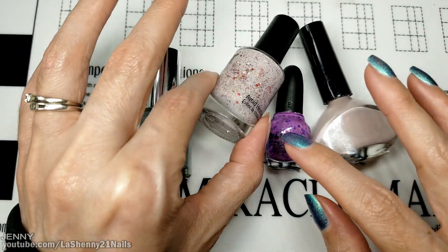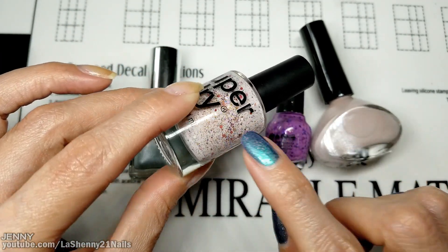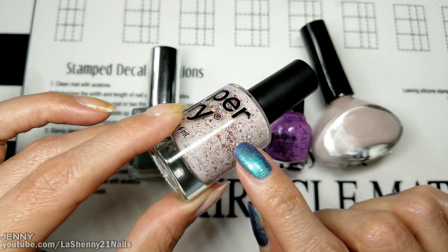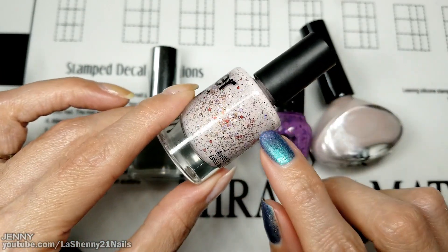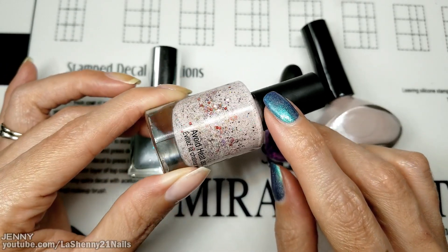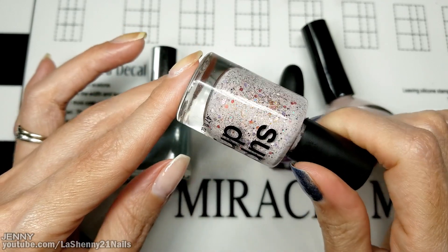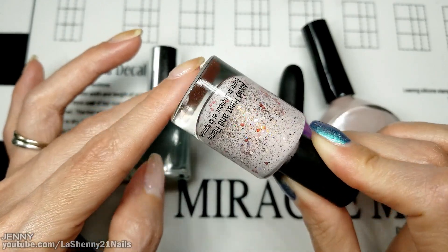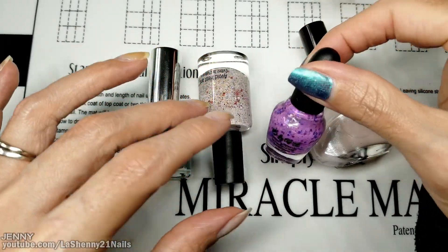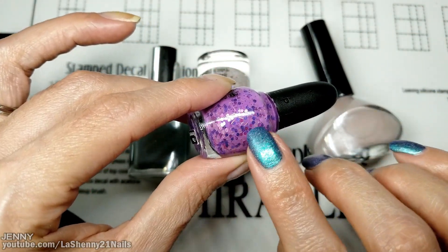Then I wanted to try something a little bit more colorful, so I took some polish as a base, and there was a little bit of this super dry clear top coat from Dollar Tree inside the bottle. I started adding all the glitter polishes I could find and just mixed them until I ended up with this really pretty, very sparkly and glittery polish.